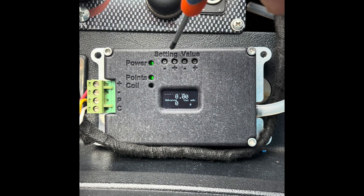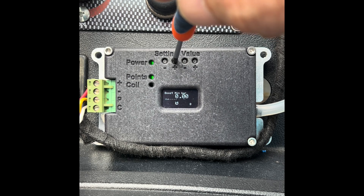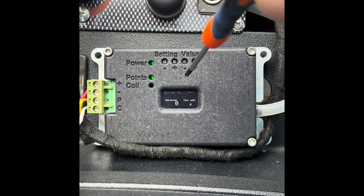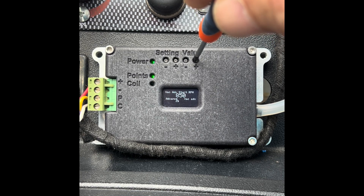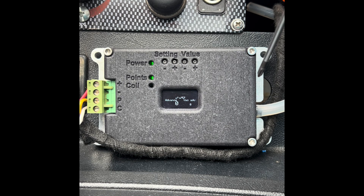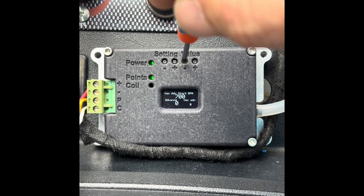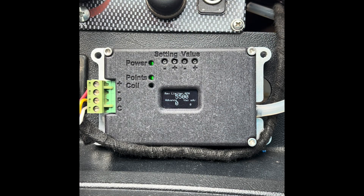Boost works exactly the same as vacuum but in reverse. We're not using boost on this car, so those settings are all zero. Vacuum advance start RPM is the minimum RPM at which vacuum advance will start. If I set this to 950, any RPM under 950 would have no vacuum advance. Since I want vacuum advance working at tick-over — which is about 800 RPM — this figure needs to be below 800, so we set it to 700. Anything over 700 RPM will get vacuum advance working.